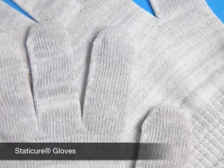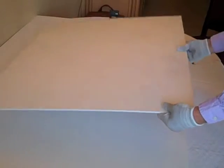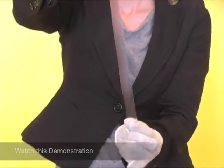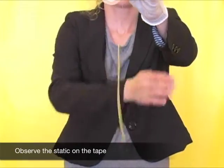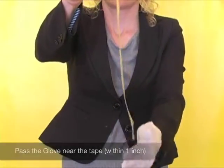Next, we will demonstrate the Static Cure gloves. These gloves are designed to be worn by your operators when handling static-prone materials to prevent static electric shocks, fingerprinting, and to prevent the regeneration of static on the material after it's been removed.